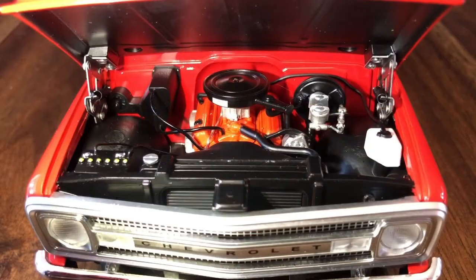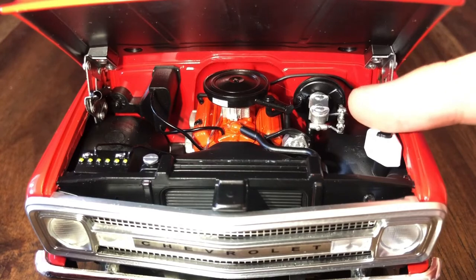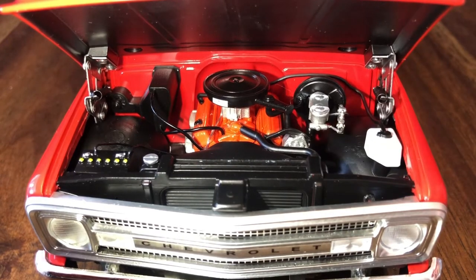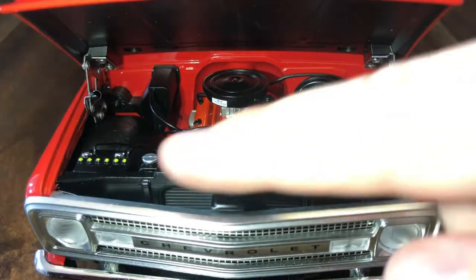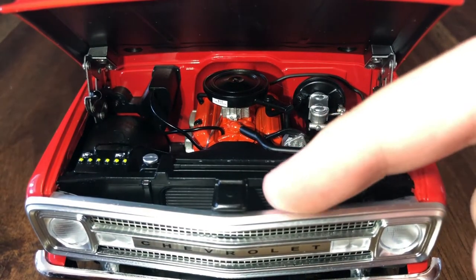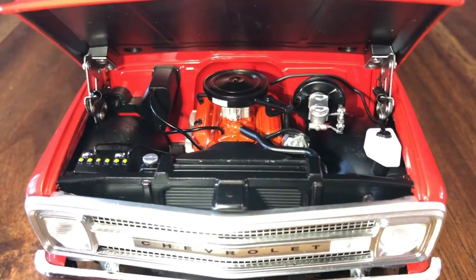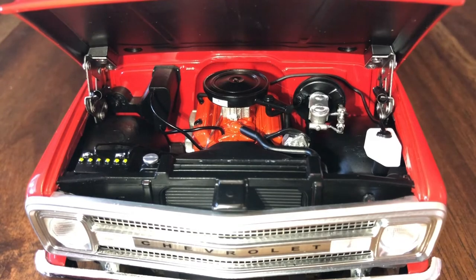Under the hood we can see the fully plumbed and wired engine with the Chevy orange painted engine block and valve covers. There's a detailed master cylinder with the brake fluid reservoir and lines going off it, a windshield washer fluid hose, the heater core with lines coming off it, and the battery in the front corner. Very nicely done — you even have the spacing between the grille and the radiator, as well as realistic metal hinges on each side. When you close it, it sounds just like closing an old car hood.